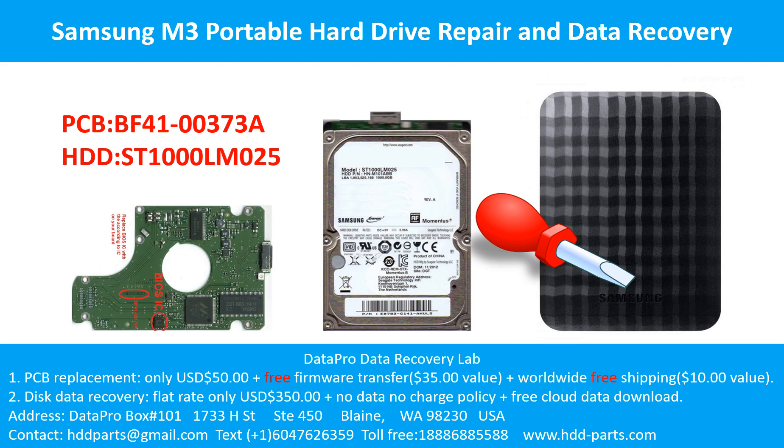Hello there. In this video, we are going to talk about Toshiba 2.5-inch SATA hard drive, the printed circuit board repair, and the disk data recovery. For this case, the printed circuit board number is G003235C. The hard drive model number is MQ01ABF050.